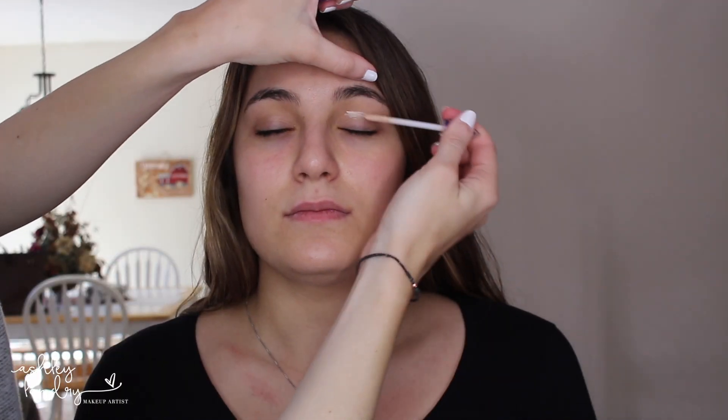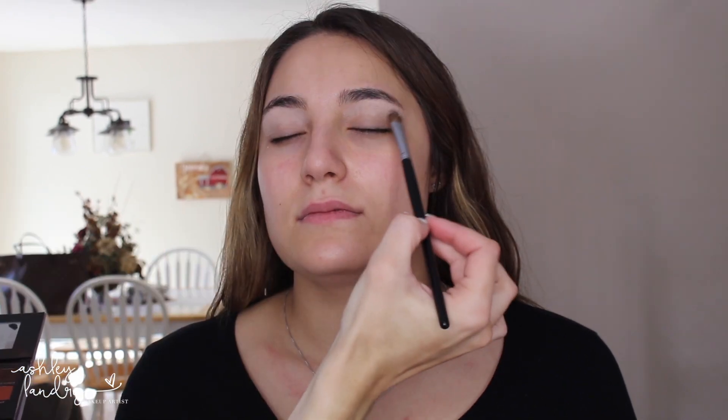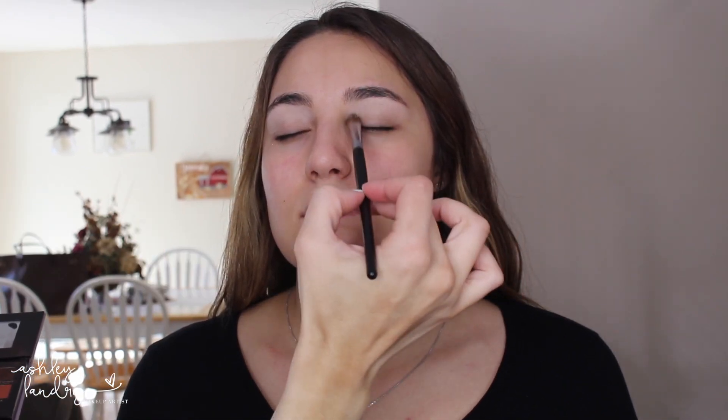Next we're going to prime her eyes. I'm using my Urban Decay Primer Potion in Original — I'm just going to go ahead and apply that to the eyes and then blend it out with my finger. The first shadow we're going to go in with is from the Anastasia Modern Renaissance palette — it is Tempera. I'm going to apply this right underneath the brow as the brow bone highlight and then blend it down into the eye look.